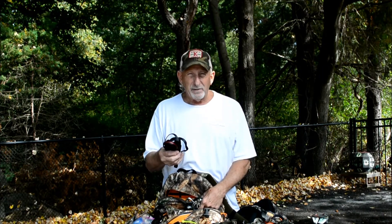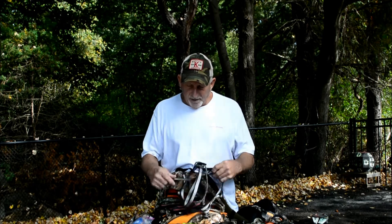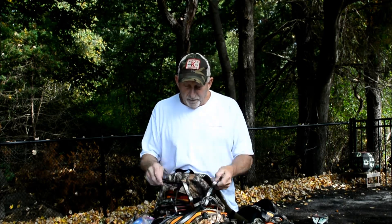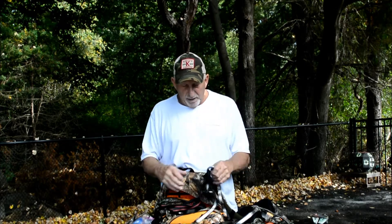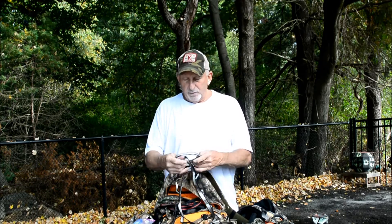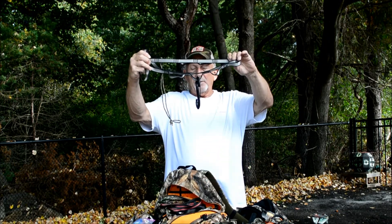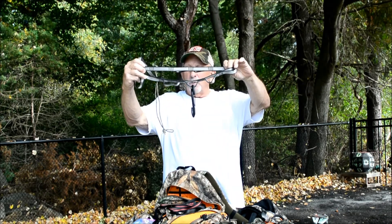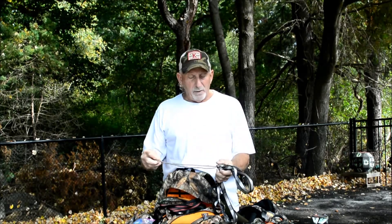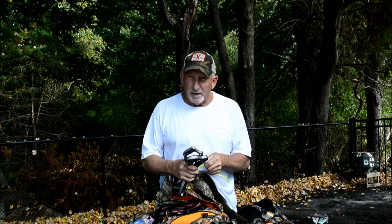My GM climbing stuff. In the front pocket - the stuff I can get to right away when I get up in the tree - is my loop that goes around the tree, my biner, and my bow hook. It works out very well. I don't like the strap things, so I use just another piece of paracord that I tie off. It's a little bit lighter, I don't like all that stuff bouncing around making noise - and it doesn't make noise in the morning.